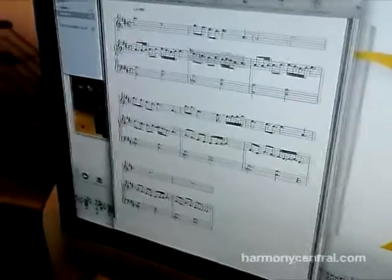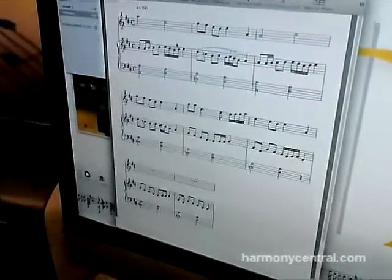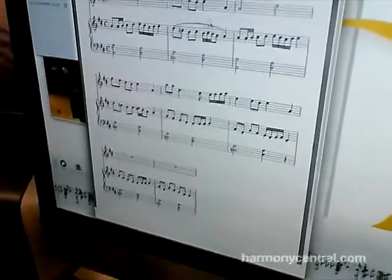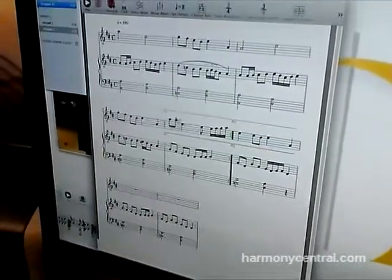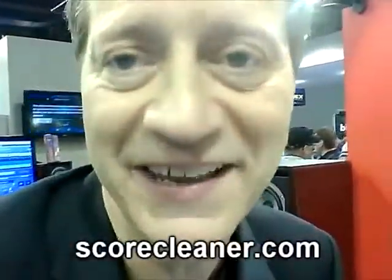I can also add all the things you'd like, like slurs or dynamics, put in lyrics, add repeats — anything like that. It's the most simple way to notate music, I would say. Thank you.